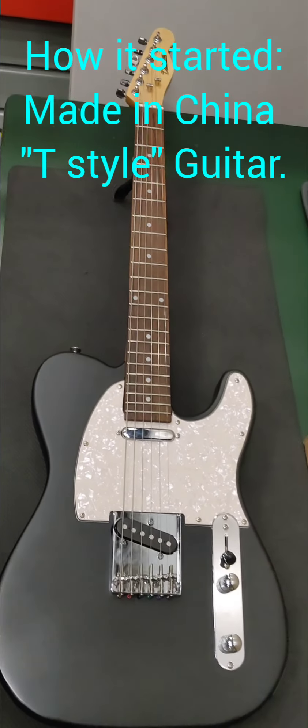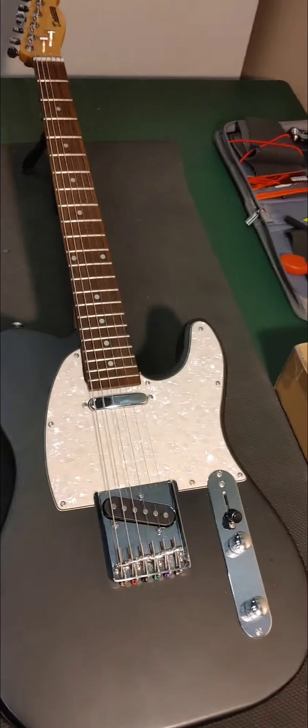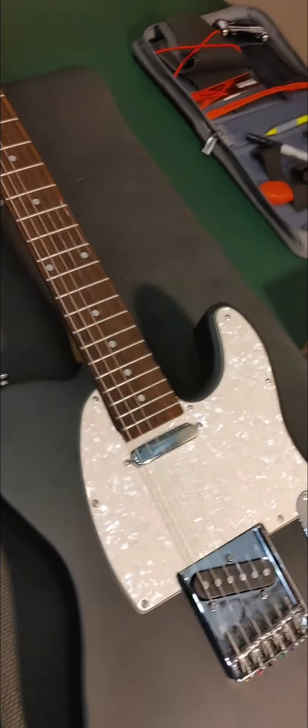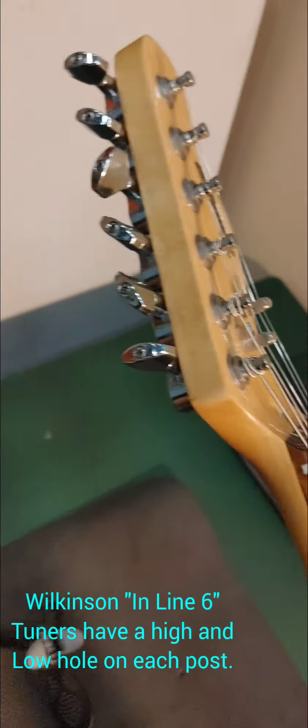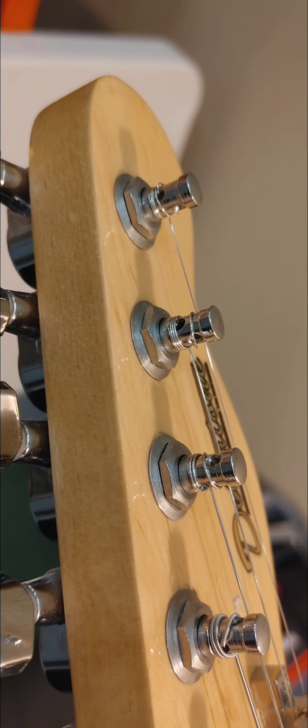So I have this Telecaster. I really like the black and white look that it has. It's got an aged guard on it. I actually have upgraded the tuners to some Wilkinson staggered tuners. They actually have two holes on there, so you can pick the height you want to put them at, either high or low. They hold tuned really well.